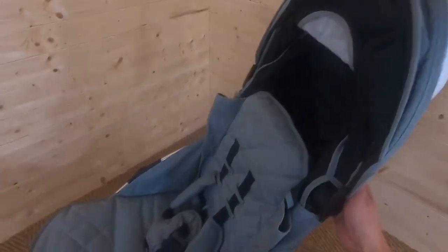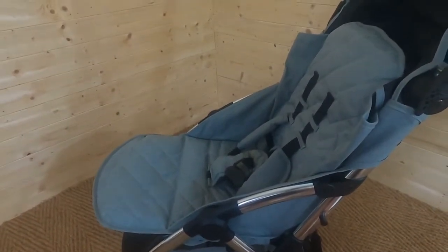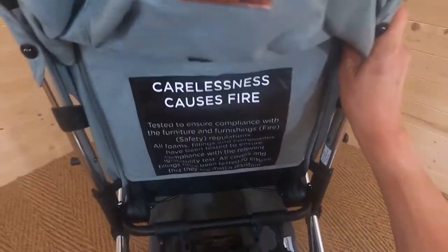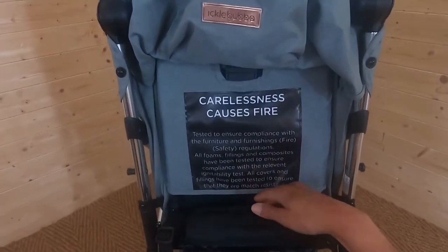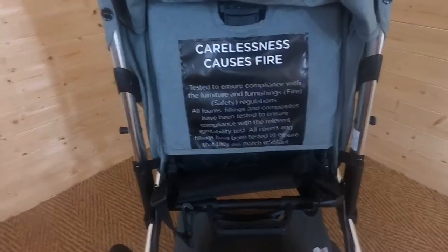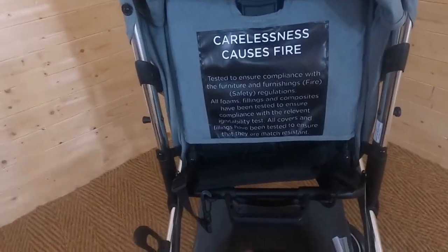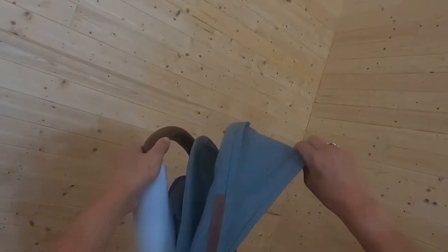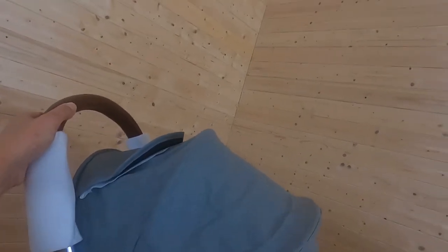Looking at the side, this is the lock from when we folded it up. We've got an under-seat basket which is suspended. You can see there's really good access to the under-seat basket — no one wants to be ducking and diving when you're out and about. You want to be able to easily slide your groceries under there. There's the hood — if we pull it out, it's a really lovely canopy with a sun visor area.